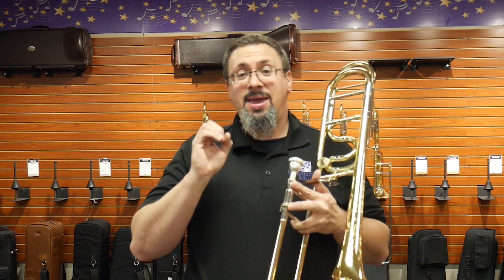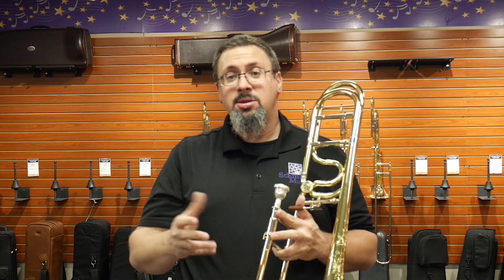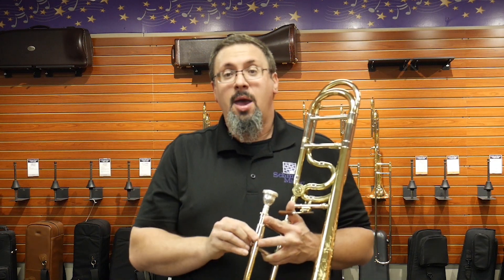Hey everybody, Keith Wilson at the trombone shop at Schmidt Music, back with another instrument for you. Today I've got an instrument I've been really excited about. This is February 2020. One of the big areas of news in the trombone world the past few months has been the move of Joseph Alessi from Edwards to Shires. With Joe Alessi becoming a new Shires artist, we have new artist models from Shires. They have a custom Alessi model, but they also have an Alessi model of their Q series — the introductory-level Shires instruments that have become so popular the last few years.